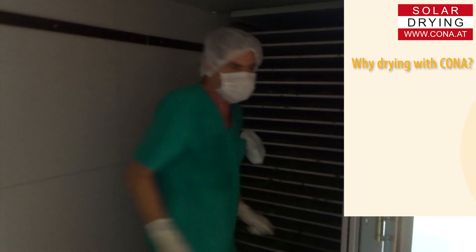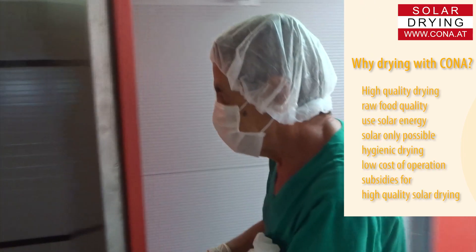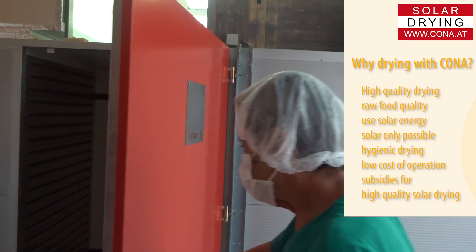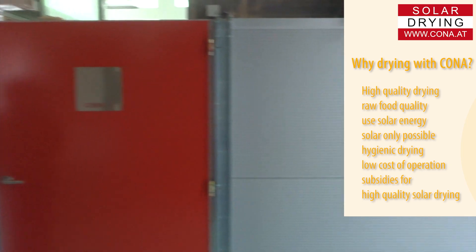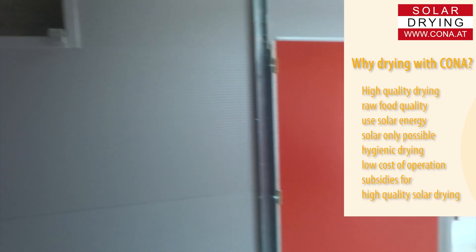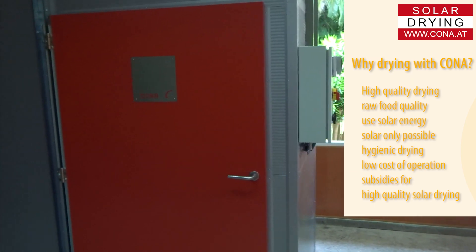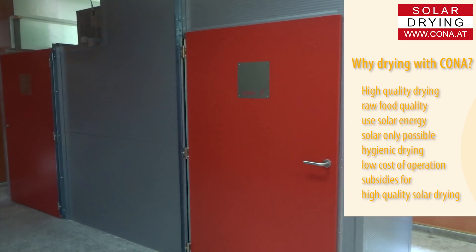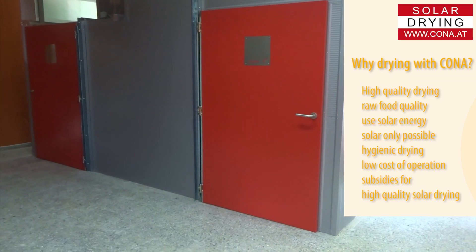Why drying with Kona? Our advantages are your benefits: high quality drying with raw food quality, use of solar energy — solar-only plants are possible in every size — hygienic drying in a dark room, and low costs of operation. There are lots of subsidies for solar energy solutions — ask for them in your country.